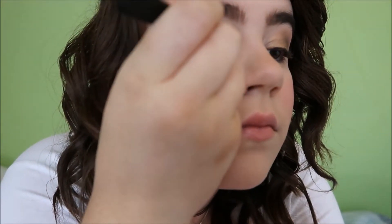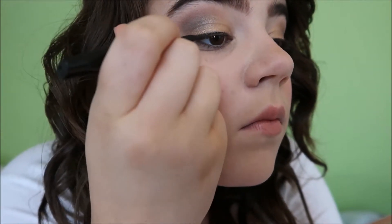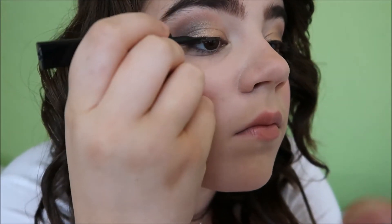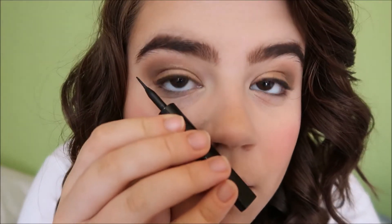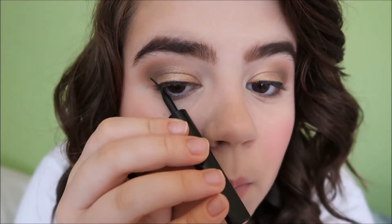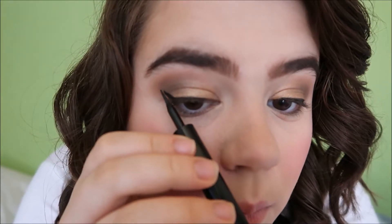Once you have lined your lash line, you can actually leave it as is — just apply a coat of mascara and bam, you've got beautiful defined lashes. But I'm a massive fan of a wing because it opens up your eye more and it's just super fun and cute and Cleopatra-esque, which let's be honest is the goal. So lining up the tip of the eyeliner against the edge of my nose and the edge of my eye at the end of my lash line, I'm going to start with a small subtle line and then build it up. This way you are more in control and the wing is less likely to become crazy quickly.